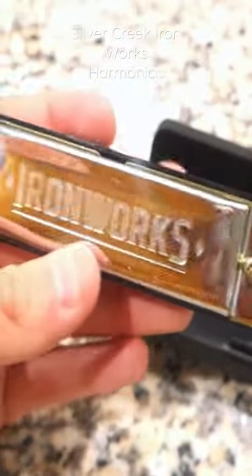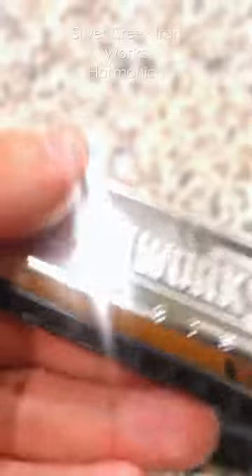Now you can see the pocket-sized purple instrument that is ready to play anytime, anywhere. The brand is made from Ironworks Studios.